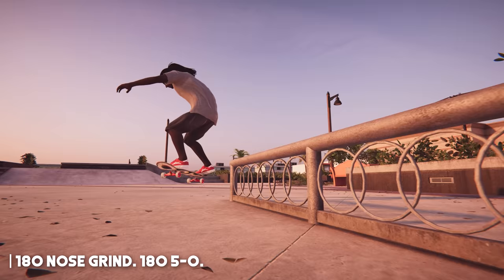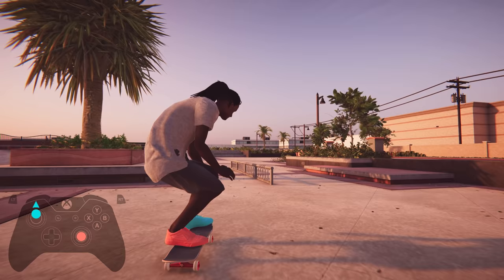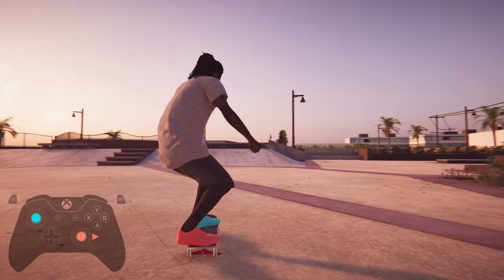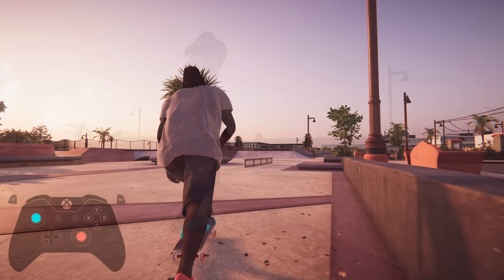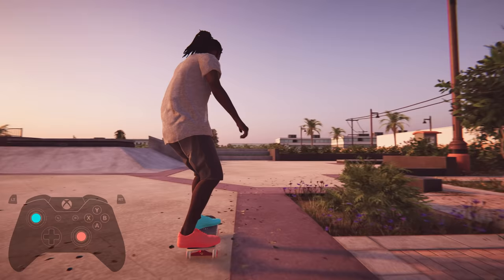Next up is 180 nose grinds and 180 5-0s. The trick to getting into 180 grinds with a low ollie is usually delaying your inputs with your feet till halfway through a spin when you're already over the rail. You want to start spinning with both triggers immediately after popping, and to get that last quick 90-degree turn, then press both your feet either forward or backwards depending on the type of grind you're going for. If you try to input too early with both feet, you'll find that you might not be able to get in that full 180 spin before you land on the rail. If you prefer doing high ollies, you can pre-twist your shoulders when you're crouching to fully spin into these instead. Once you have these down, you can also learn to alley-oop into them as well, which means spinning to the opposite side of what you normally would, which can be done in a similar way to the regular 180 grinds, but you'll find that you need to pop a little earlier to land into these.